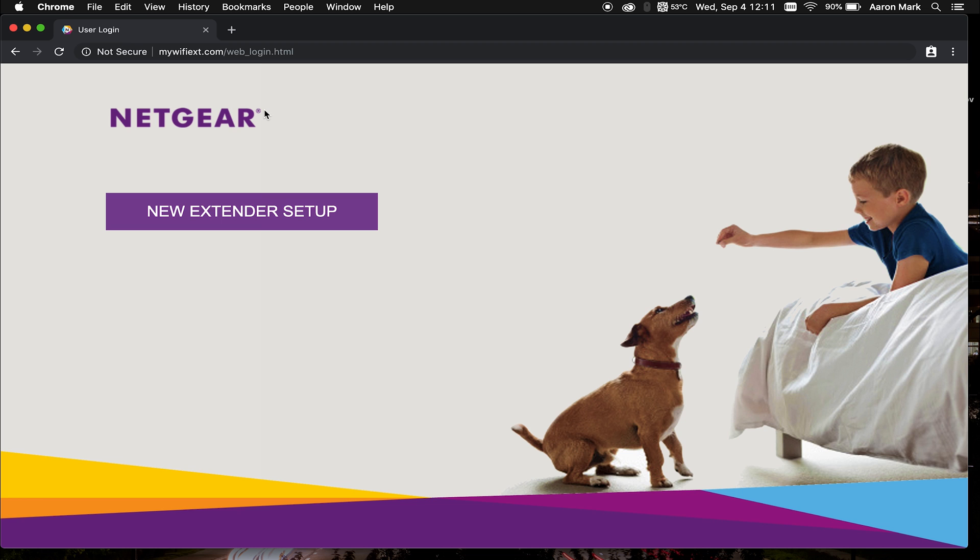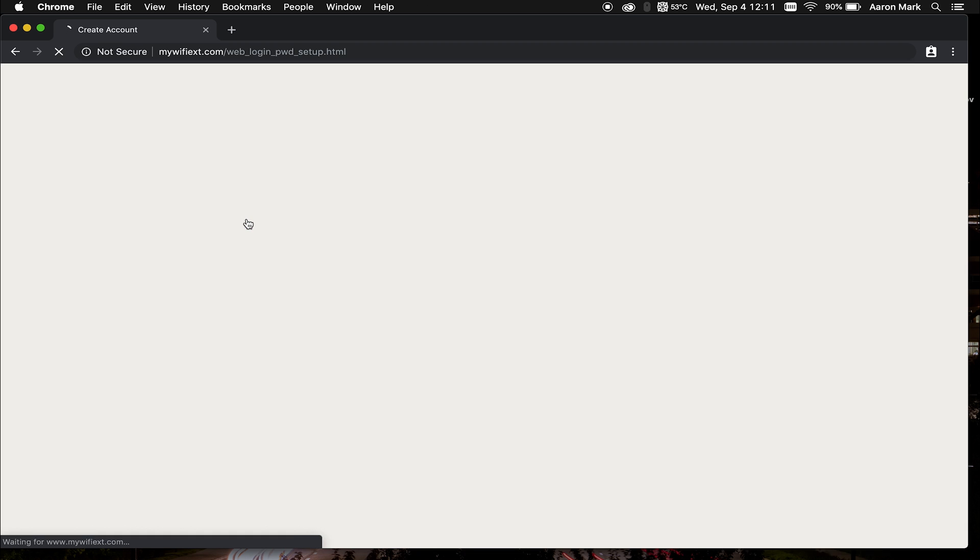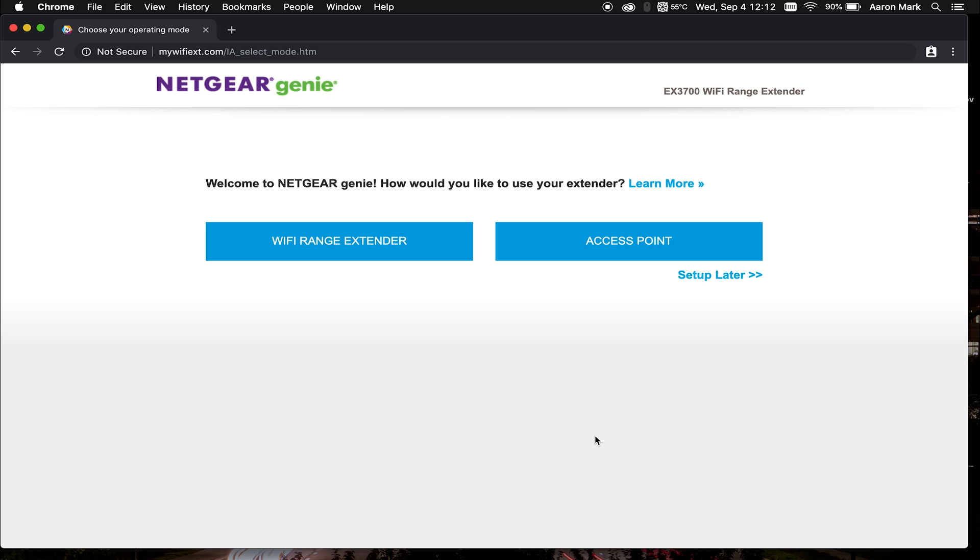It's going to take you to a new page where you're going to want to choose "New Extender Setup". From here, you are going to want to fill out the "Create an Account" option, because you will need this information later on if you want to log into the device to change settings. Once you have that filled out, click next, and it's going to forward you to the next page where you're going to want to choose either "WiFi Range Extender" or "Access Point". In today's demonstration, we are going to be choosing access point.